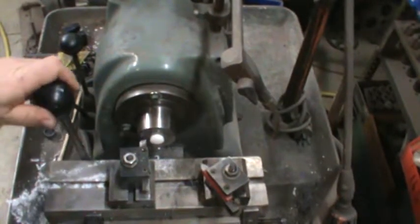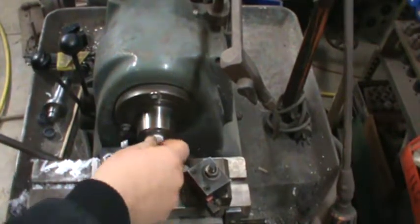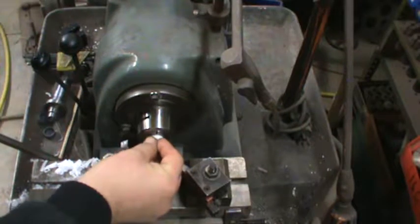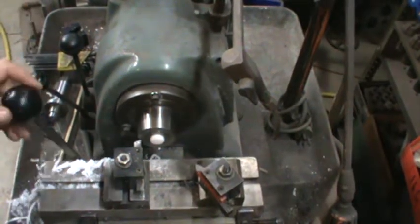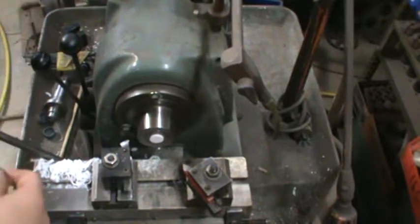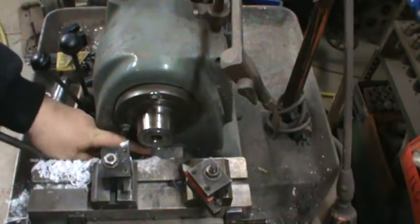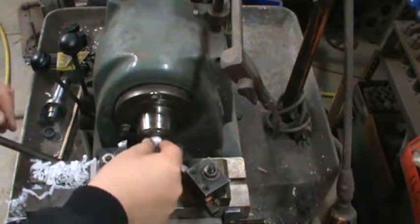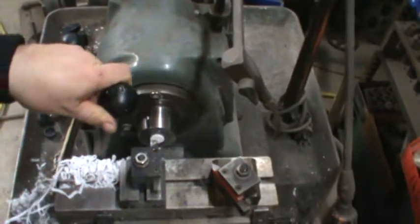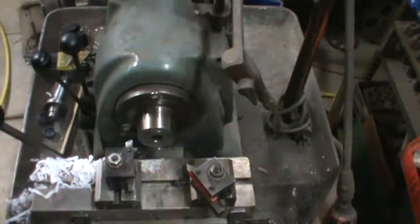I'm going to change the belt and all that before we paint it. We're also going to fix the brakes before we show it to you.